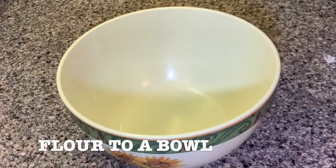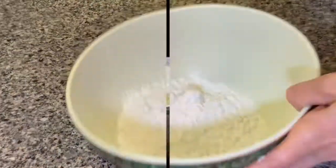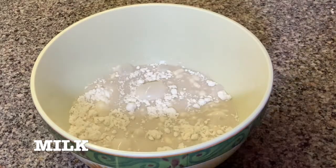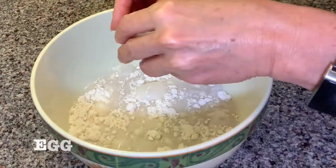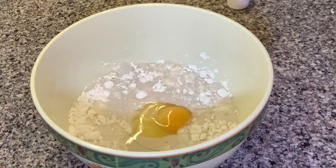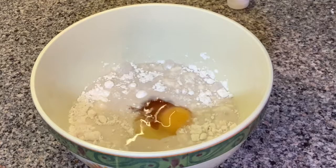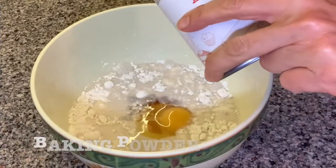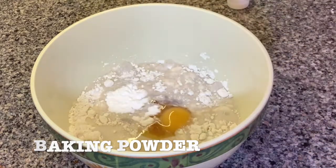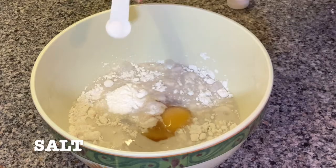Grab a deep bowl. Add the flour — I'm using gluten-free flour but you can use any other flour. Add the milk, this is one cup first. Add the egg. Add vanilla. Add baking powder. Add salt.